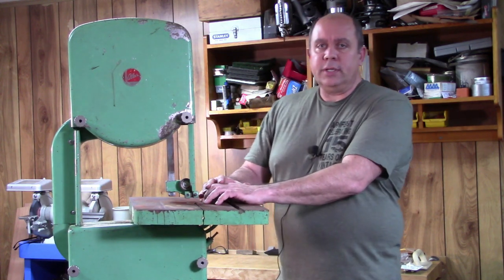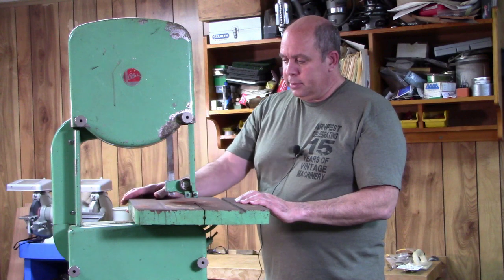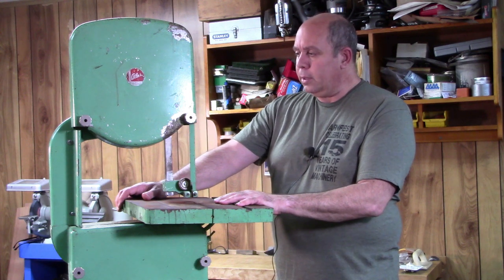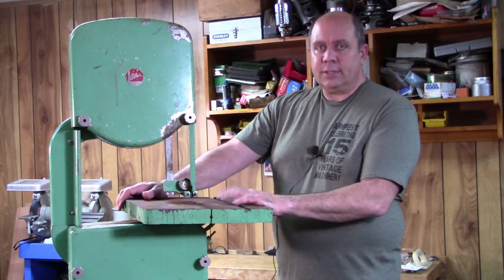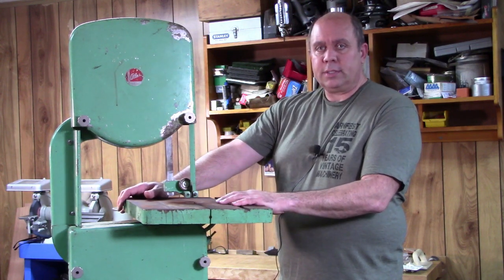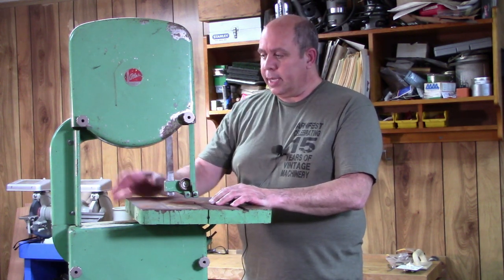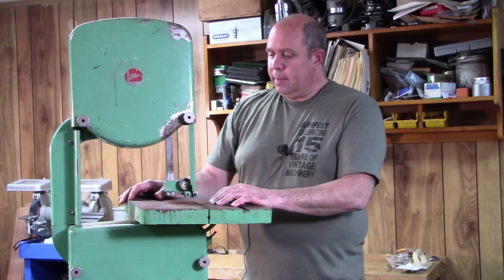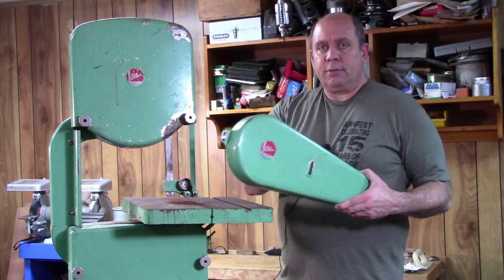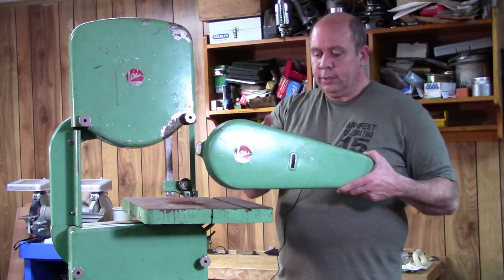I didn't get quite as much this year, but I did pick up a couple of nice items. The first is this Atlas 12-inch bandsaw. I had been looking for one of these for a while. The Atlas 12-inch bandsaws are regarded as one of the better 12-inch saws on the market. Even though it's a fairly small saw comparatively, they're made very well and as rugged as some of the larger saws. This one has a cast iron frame and a lot of nice features. It even came with a belt guard, which you don't see too often — it fits on the back of the saw to cover the pulley and drive belt.